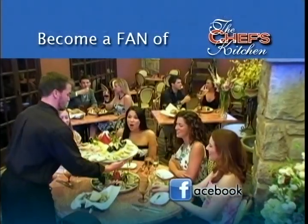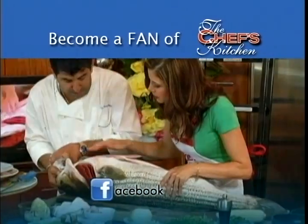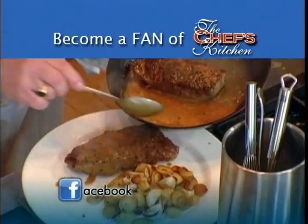Cooked something from the show? Went to a restaurant that you loved? Found a place serving innovative cocktails or impressive wine? Become a fan of The Chef's Kitchen on Facebook and share your thoughts.